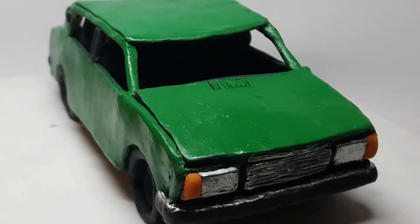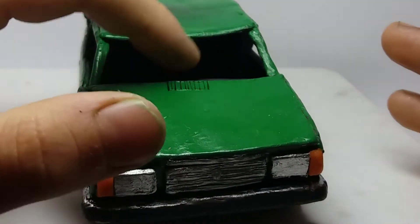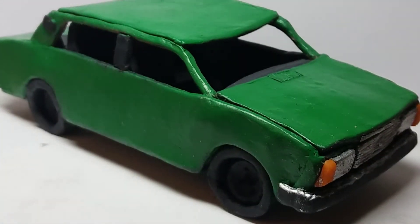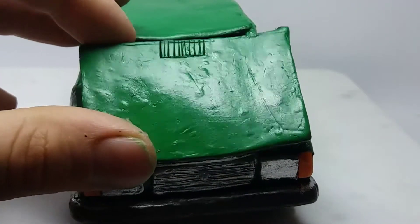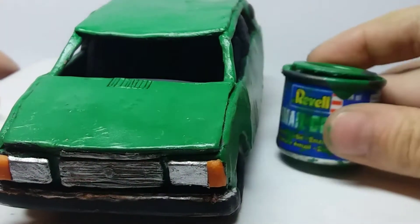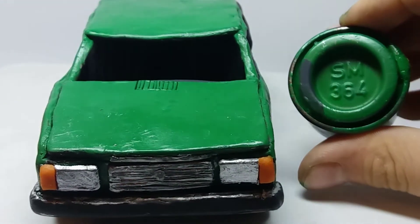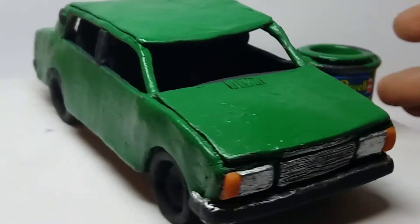I've spent around 50 hours doing this model, but it's still better than the Peugeot. I didn't polish it with nail polish, but it's still shiny. You can see a lot of scratches here — it looks like a modern kit, but a bit bumpy. That's because I painted it with Ravel paint and SM364.